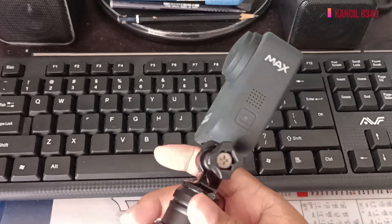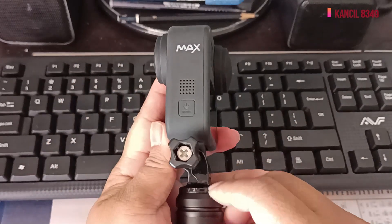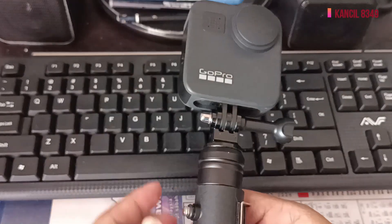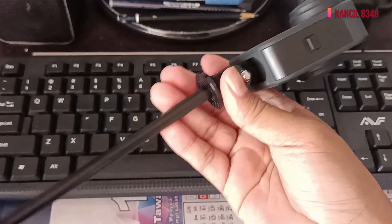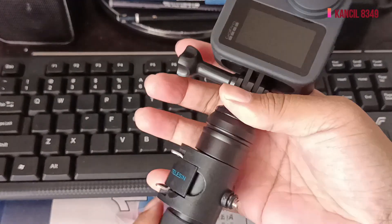Ini adalah GoPro Max yang saya maksudkan. Saya perlu adjust lagi — adjust kan dia supaya lurus, supaya kita ambil view untuk 360 darjah. Macam ni, jadi dia akan panjang. Kadang-kadang saya ambil video macam ni.